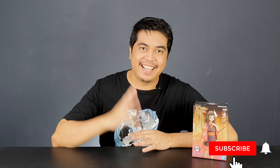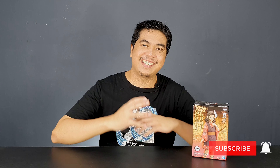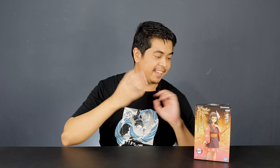Hey guys, I'm David and welcome to the channel. Today I have another Demon Slayer figure to review — this time it's the Banpresto DXF of Makomo. I've already unboxed Makomo's brother Sabito, and I can't wait to see this character. She is one of the supporting characters from the anime and I'm really glad that they made a figure of her.